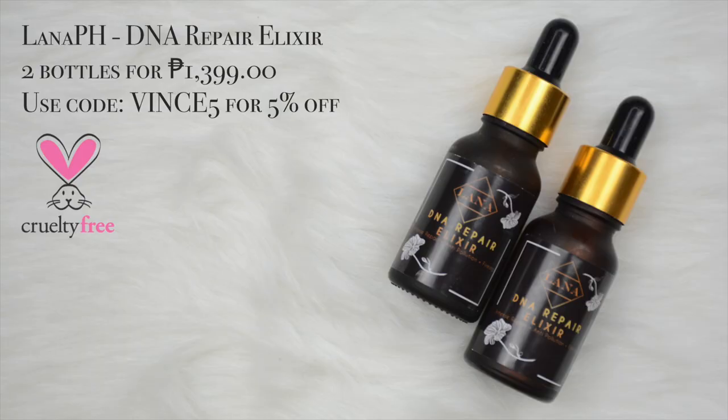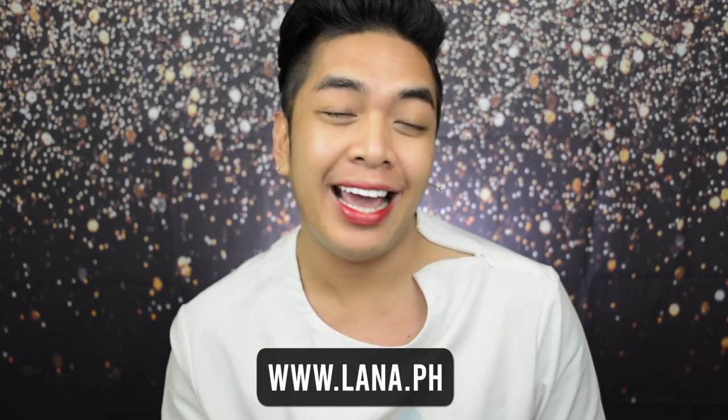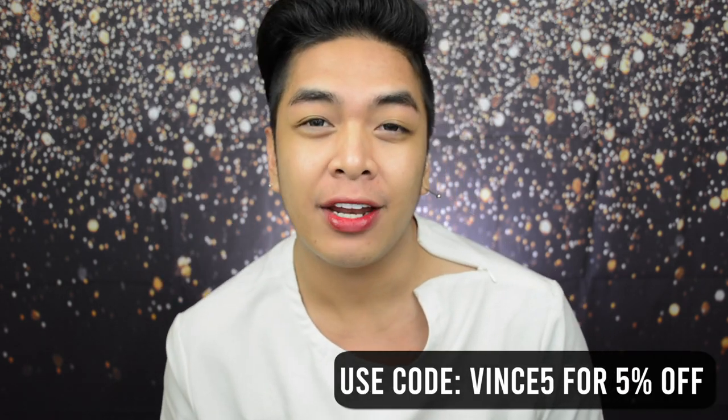To further moisturize my skin, gagamit pa ako ng isang product from Bioscience — yung kanilang 24K Gold Water Essence. Irarub lang natin siya sa may fingers, then after that, imasage lang natin siya sa ating face. Ang gagamitin ko na lang is yung Lana PH DNA Repair Elixir — sobrang favorite ko, hindi ito mawawala sa skincare routine ko. If you wanna check out other amazing products from Lana PH, you can visit www.lana.ph and don't forget to use code VINCE5 for 5% off upon checkout. Lagay natin sa fingers, irarub natin, ilagay sa face. I think we're all primed up.